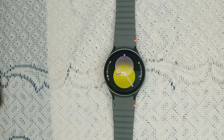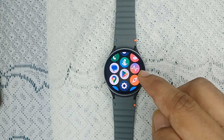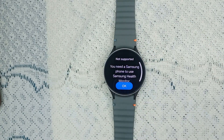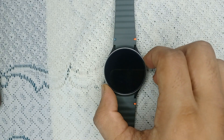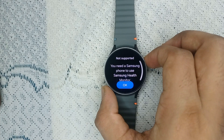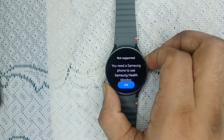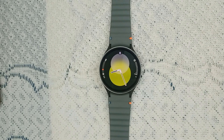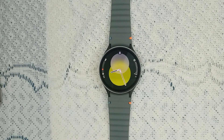Once you download the app, the logo looks like this. After that, when you open the app on your watch, you will see two options: measure your blood pressure and measure your ECG. You can then simply turn on 'measure blood pressure' and tap on it to measure your blood pressure.